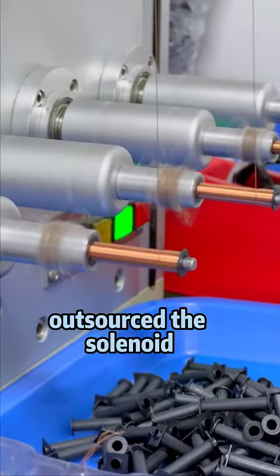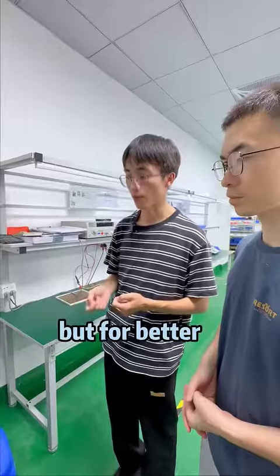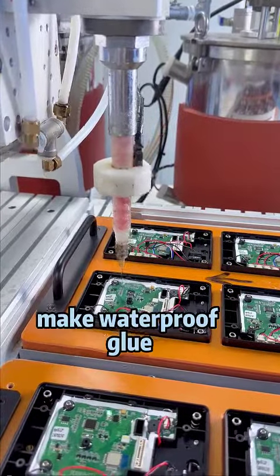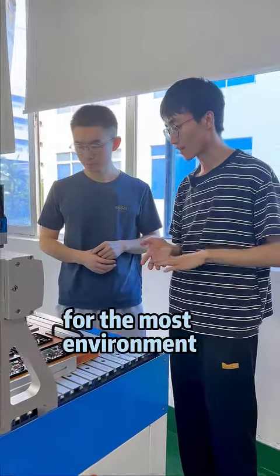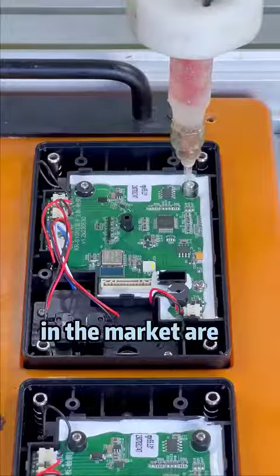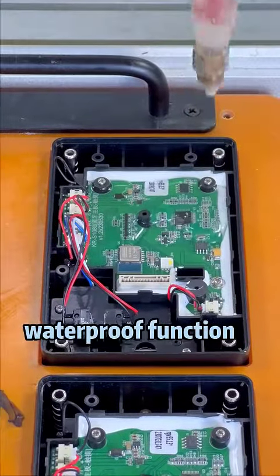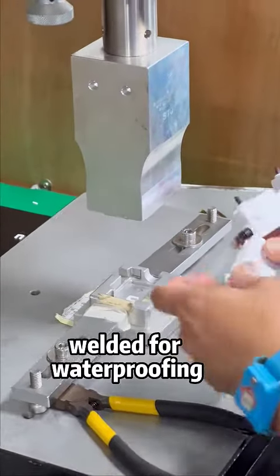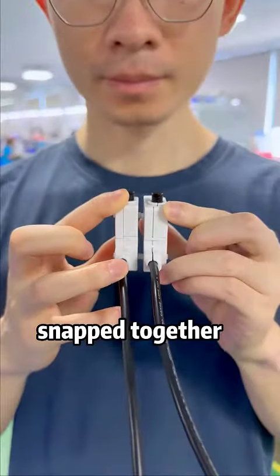We made our own. This step is to apply waterproof glue for moisture environments. Most products on the market are without this waterproof function. All their circuit boards are ultrasonically welded for waterproofing, rather than simply snapped together.